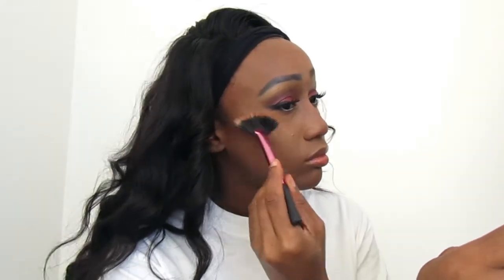Now I highlight — the bridge of my nose, above my lip, my forehead, and above my cheekbones. Once I'm done highlighting, I go in with a small brush and powder just to blend everything in again and make sure there are no harsh lines.